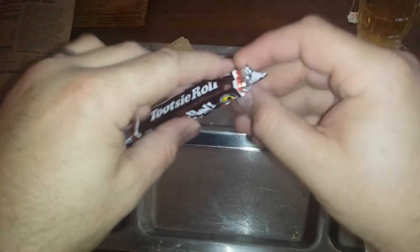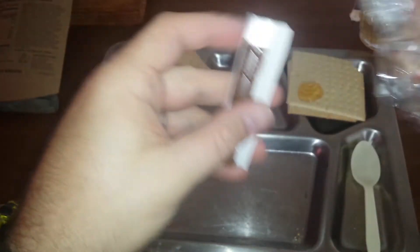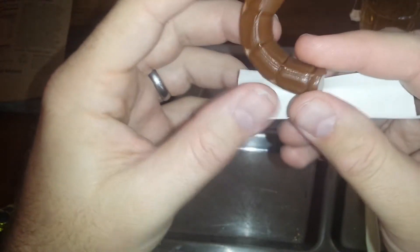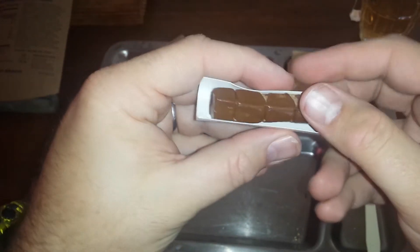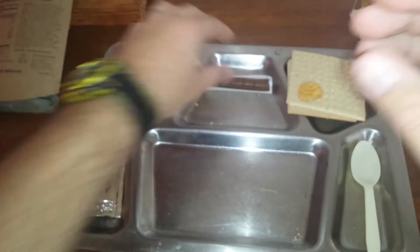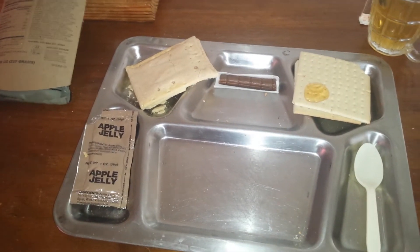On to the Tootsie Roll. Now Tootsie Rolls are a controversial thing — you either like them or you don't, there's no in between. Tootsie Rolls are a chocolate taffy, kind of like a caramel chocolate taffy. Very malleable, tough, but easy to chew — you can shape it however you want. They put it in this cardboard sleeve because when it comes out of the MRE it's very hot, so this helps it keep its shape. And we'll be right back once our meal has been heated up.